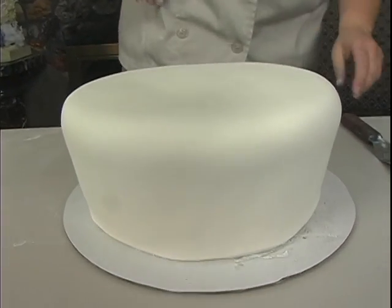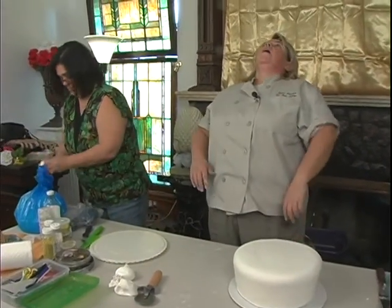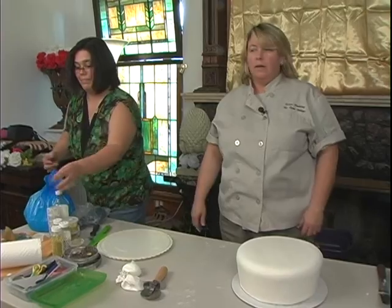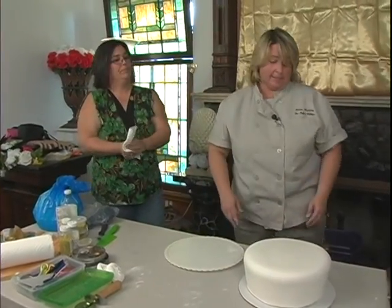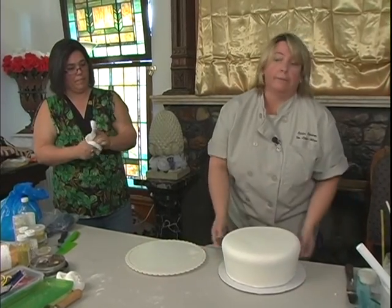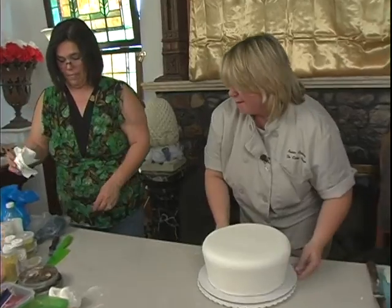There we go, that is covered. It is hot in here, though, isn't it? I am slow — that's why I didn't do the other side camera. Very slow.